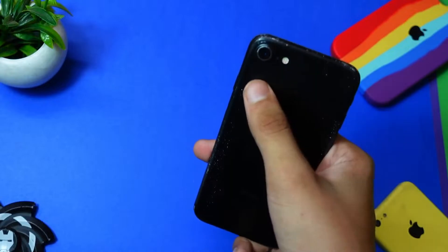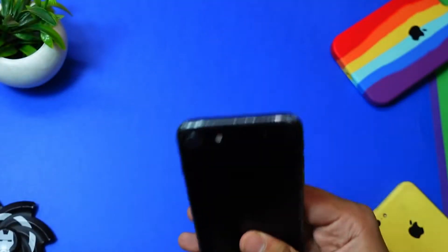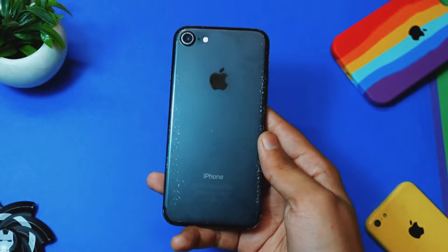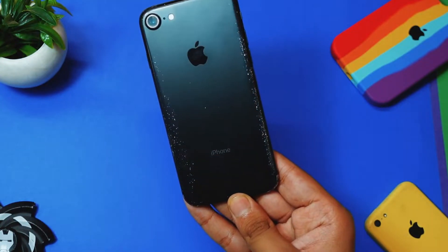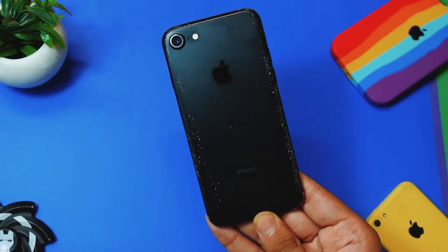Number one thing is that you guys have probably already noticed that after you update your device, your device gets really warm from this side. Well, I have some fixes for you guys, and if these fixes work for you be sure to let me know down in the comments below, because it really does help me out.